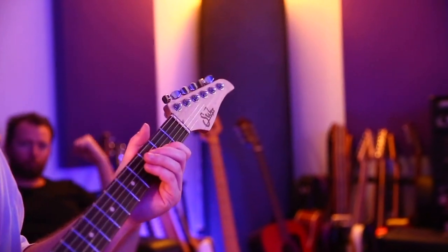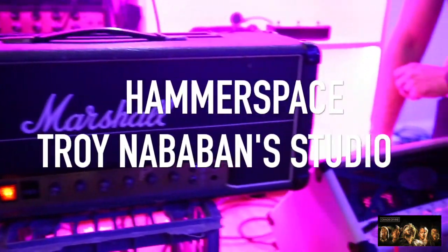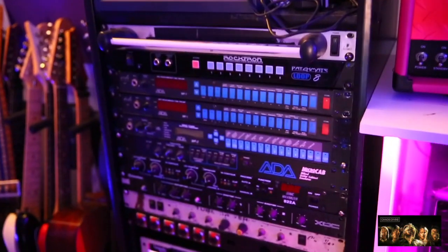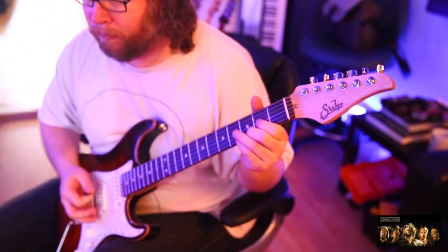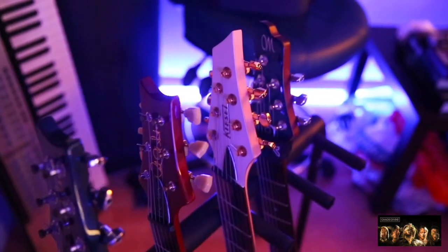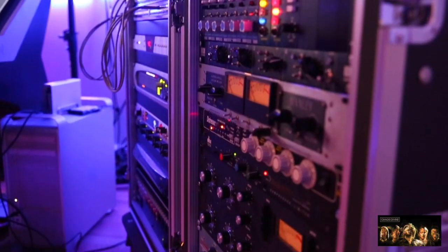That is fuckin' thick. This is full on, very docked by the way. The bottom end isn't quite the same as this one, but it's a sound really.